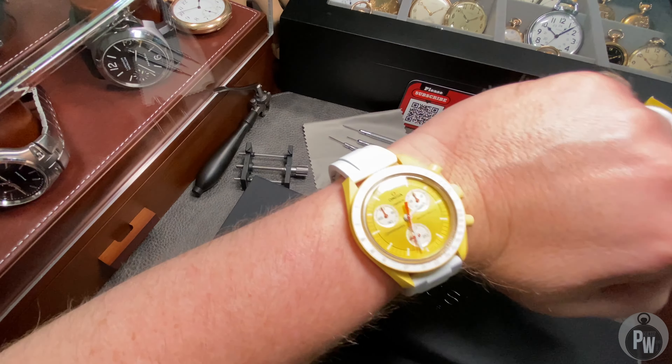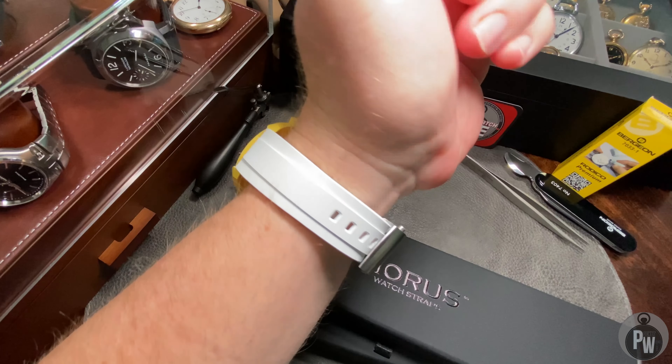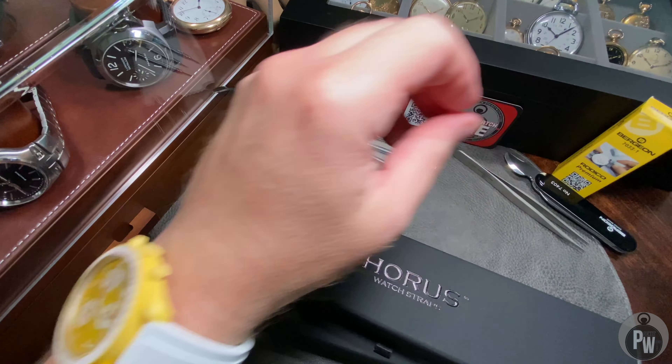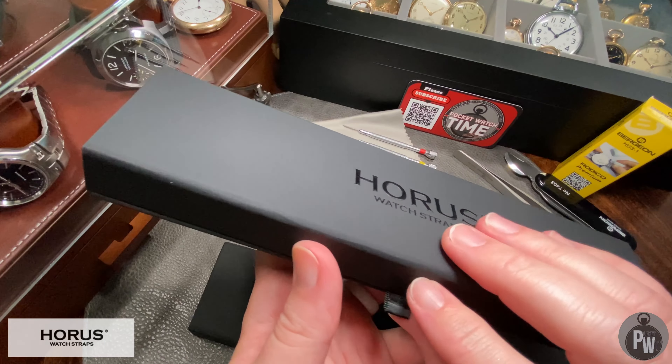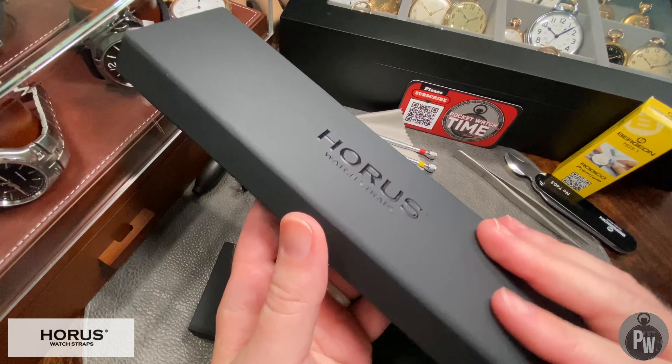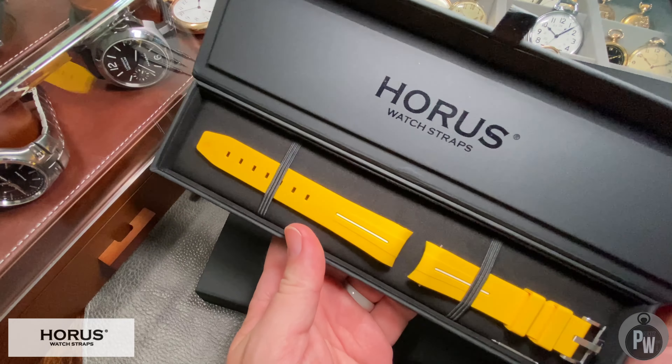As you're well aware, if you're a member of the channel, I'm an owner of the collaboration of Omega and Swatch, the infamous Moon Swatch. So when I got an email followed by a package from Horace Straps, I was absolutely thrilled. As it turns out, they make an integrated or fitted strap for the Moon Swatch. Let's check it out.